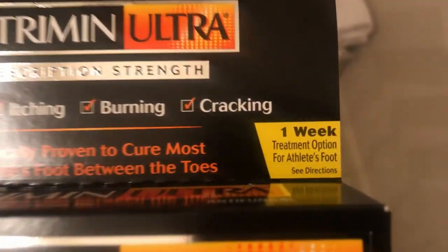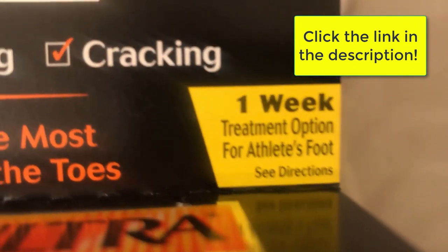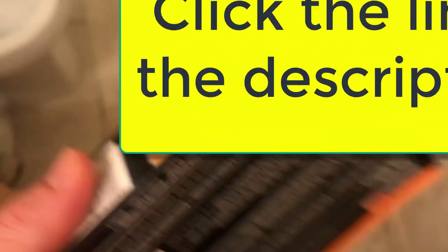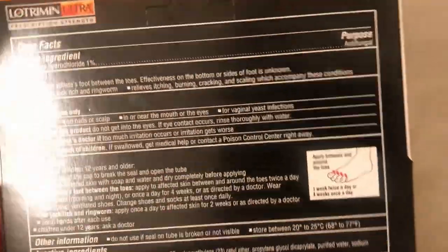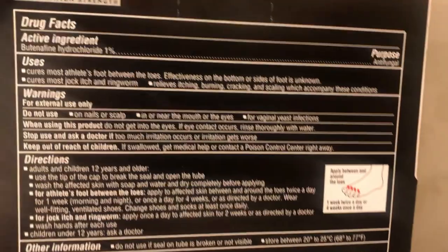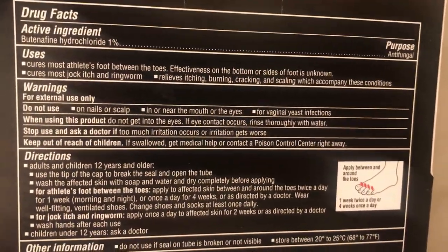This is the product I use — I'll have a link in the description if you want to check it out. If you have athlete's foot and you want to cure it within a week, I highly recommend this product, mainly because it works and it's super easy. I only applied it twice a day for a week.